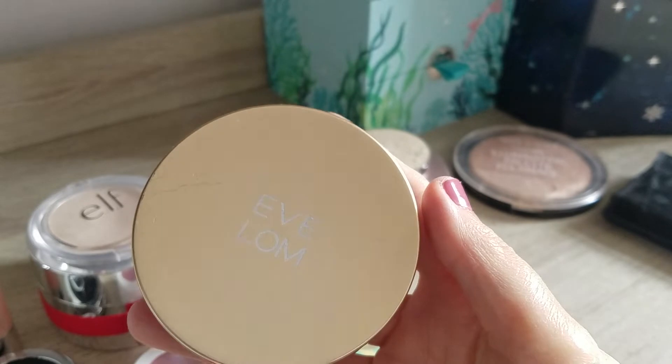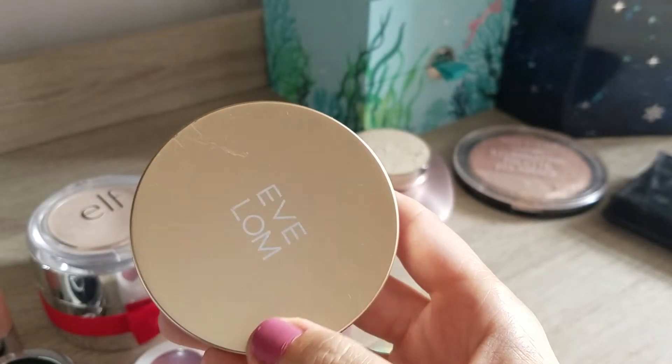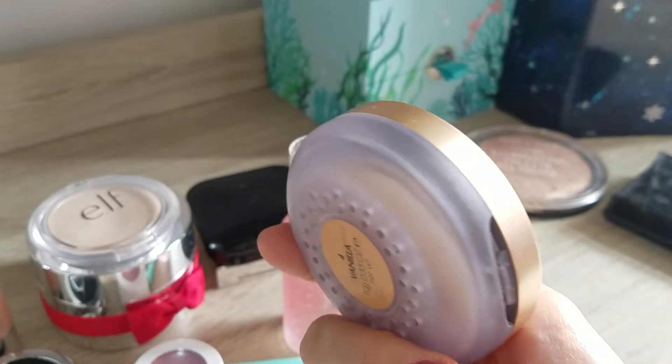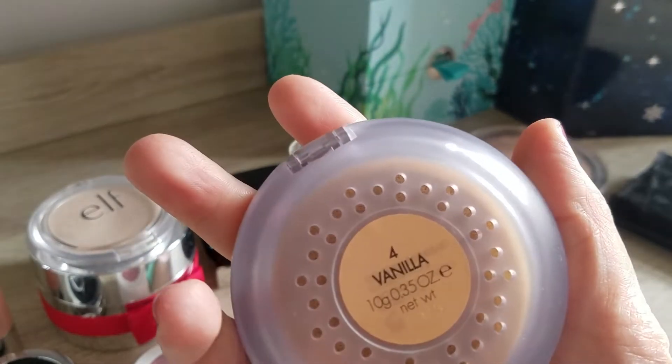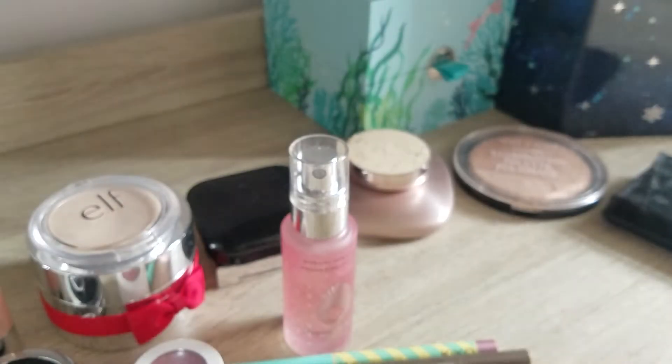I got this one at TK Maxx for a very cheap price - they're usually around 35 pounds. It will be really interesting to see, because if it only lasts another two or three weeks, that's quite disappointing. It might only last a month and a half with that amount of product - it's 10 grams by the way. But still, hitting the pan is big progress.